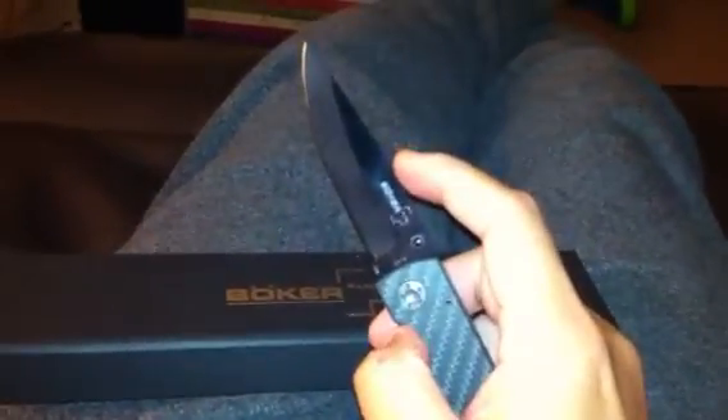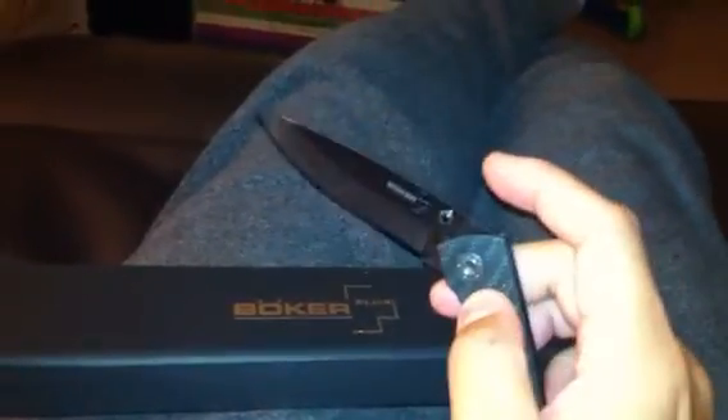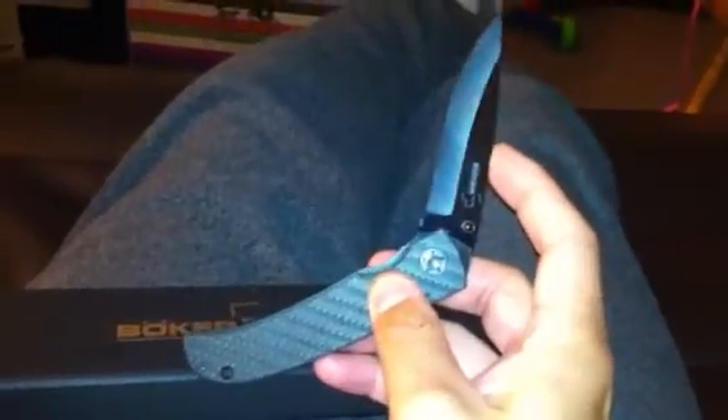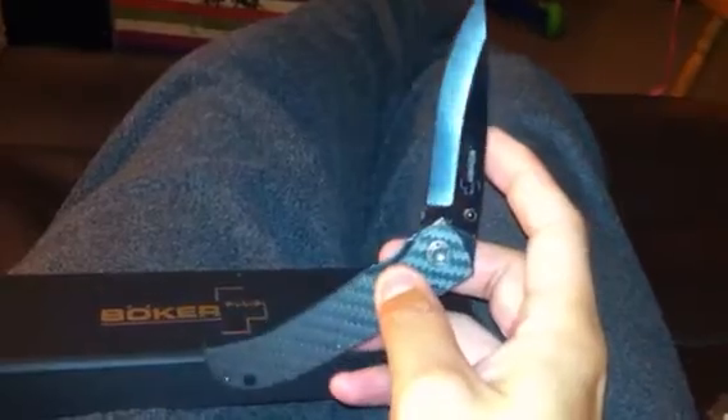It is very sharp right out of the box. This is my first ceramic knife. I searched online and found this is the only one with a carbon fiber handle that's less than a hundred bucks, so it's actually a very decent price for a ceramic knife with a carbon handle.